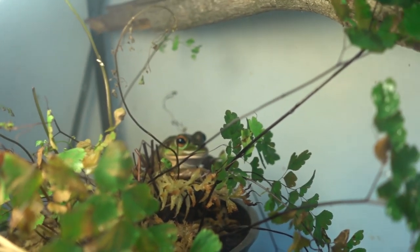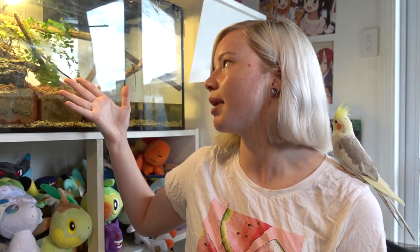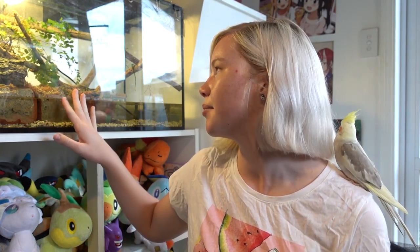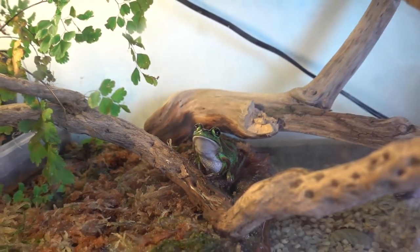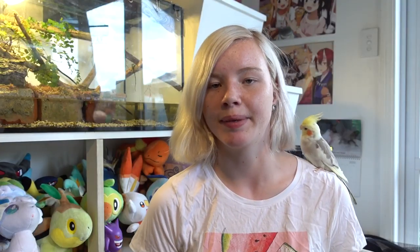You're going to want to have a lot of hiding places and some plants — real or fake. I personally like the look of real plants a lot more, although the plant I have currently, a maidenhair fern, isn't doing so well because it's right under the UVB light, which is a bit too much light for it. So I'll probably move the light or the plant, or get a different plant at some point. You don't have to have real plants — I just think they look nicer. You should also have things they can climb on, like driftwood and branches. Most of the time I find they just like to sit on top of the driftwood under the UVB light.